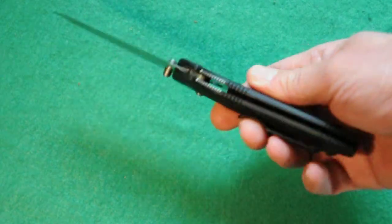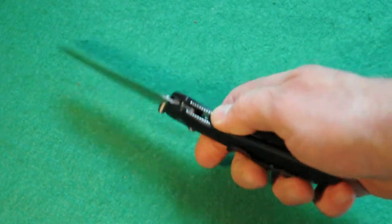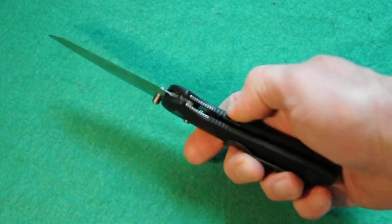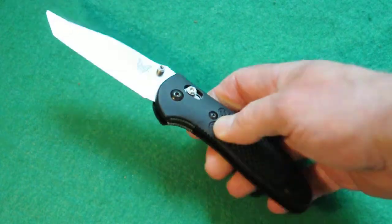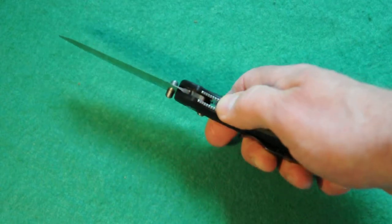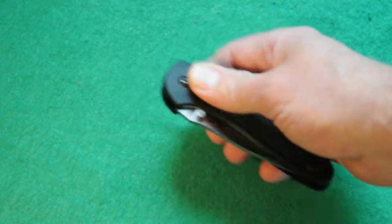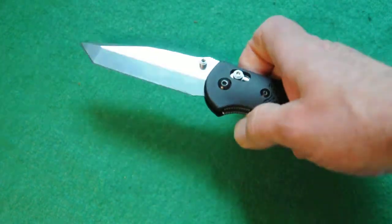There's jimping down here on the stainless steel liners that are protruding. It's got skeletonized liners to keep the weight down, but it does have liners. It's got phosphor bronze washers inside for ease of opening and closing and for strength.